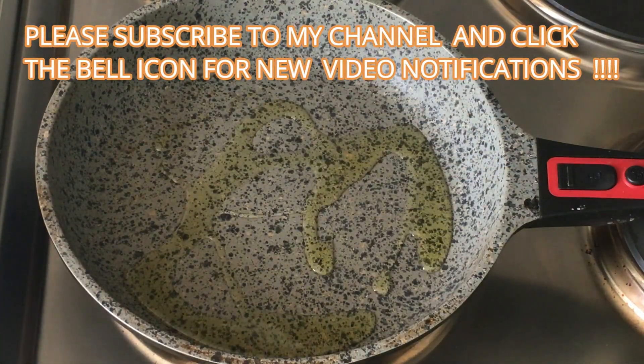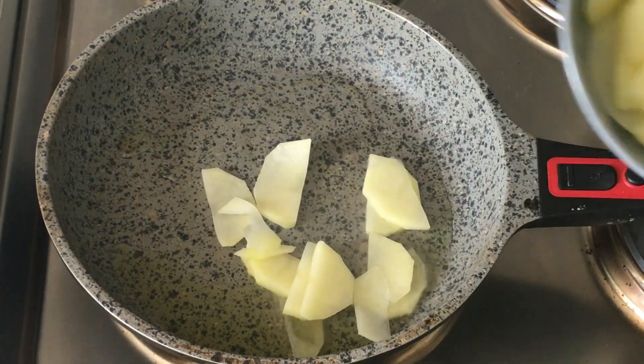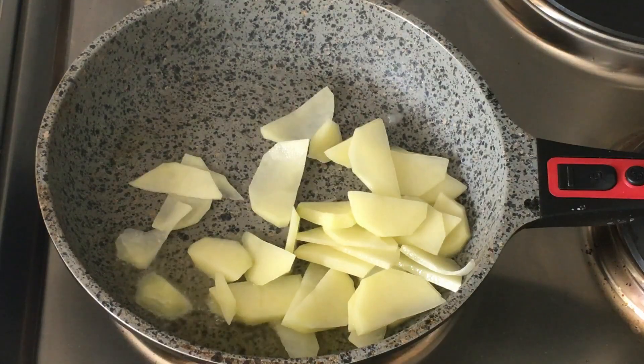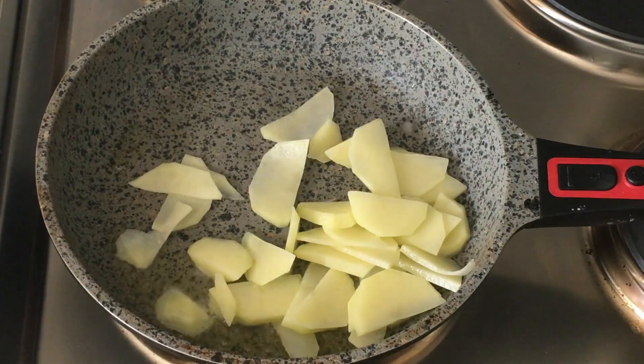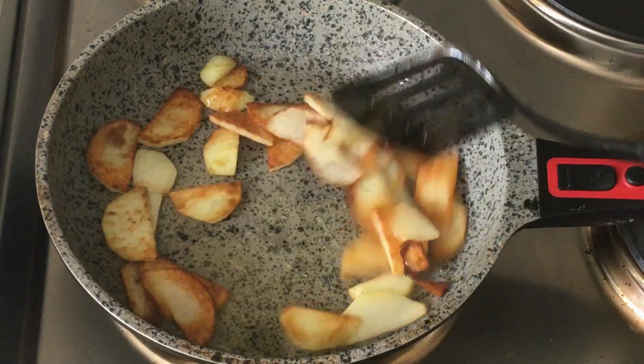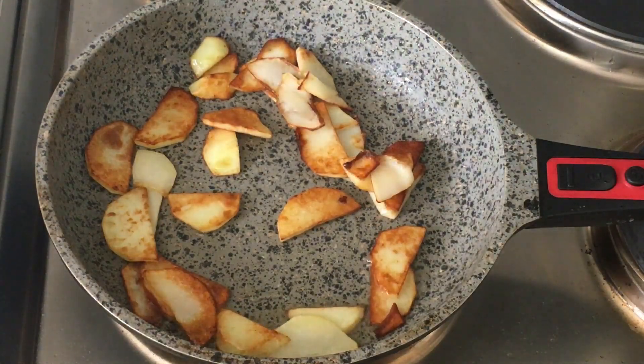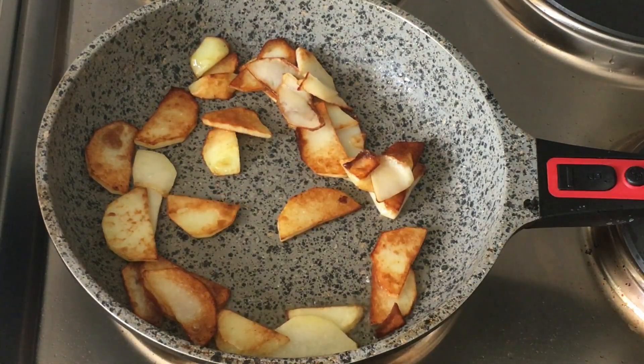Let's begin by heating a pan and adding about three to four teaspoons of olive oil. Add in the potato slices and fry until browned. This makes the potato really tasty and it tastes great in the frittata.